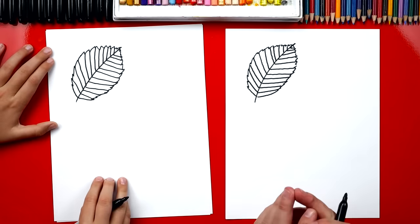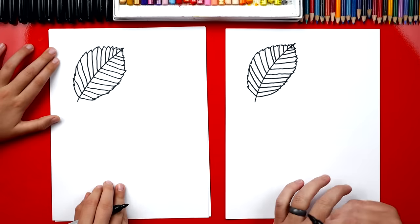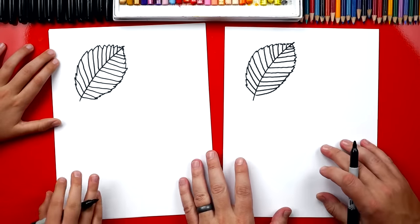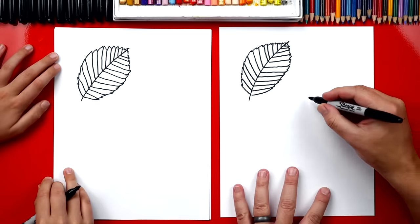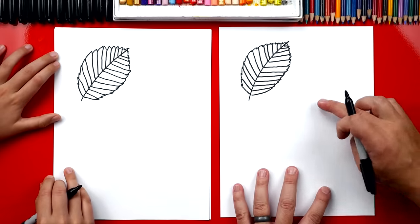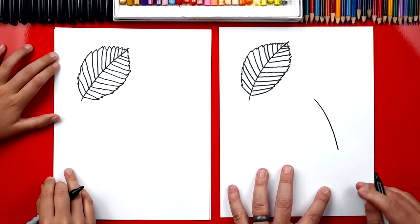Good job. Now when we fast forward the video, you guys can always pause the video if you need extra time to finish a step. The next leaf we're gonna draw is a poplar leaf. Now we're gonna draw a curved line for the center but we're gonna angle it the other direction. So we're gonna curve it this way.